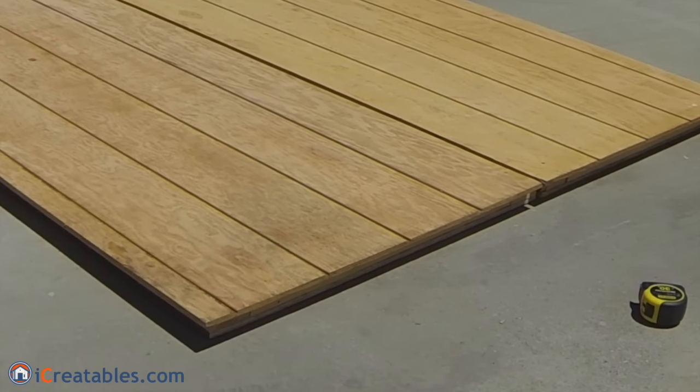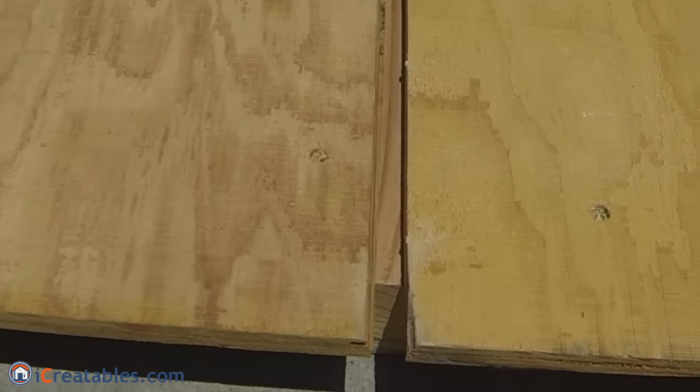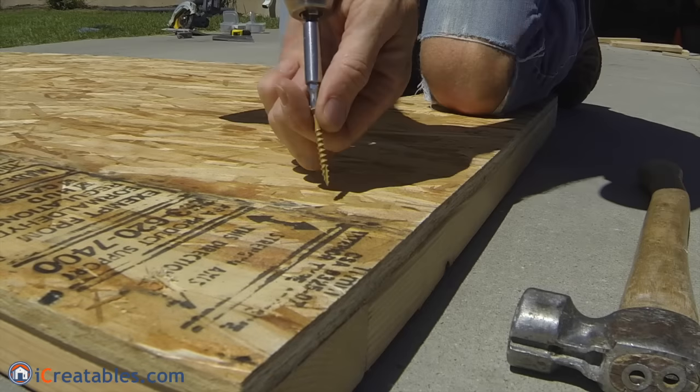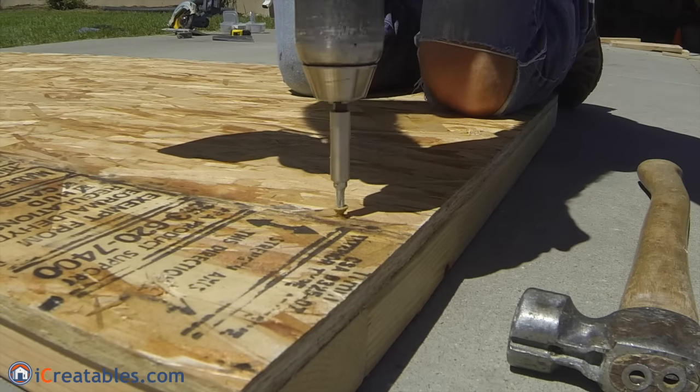You will be building two separate doors that are slightly different in size. The main door overlaps the secondary door. The secondary door is held closed by bolt or spring latches inside the shed. Remember to always use exterior polymer coated flathead screws for all attachments.